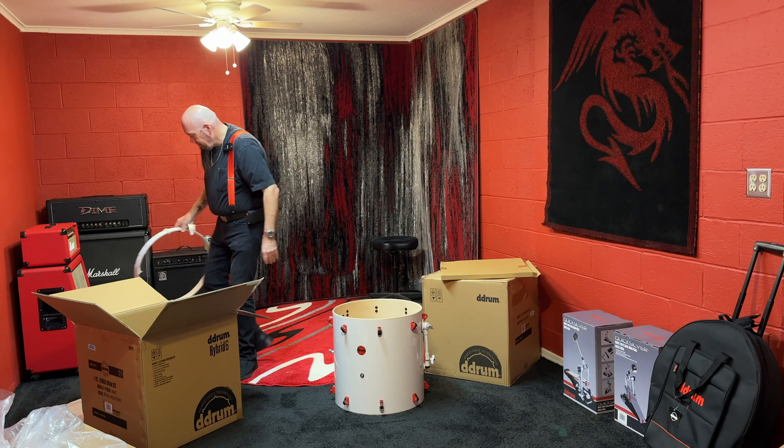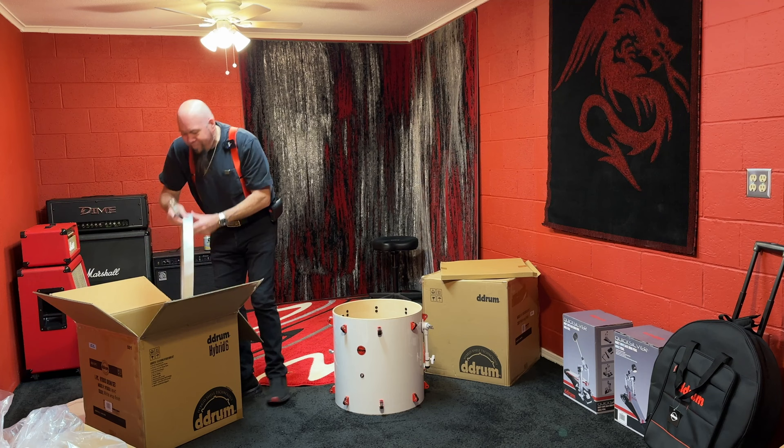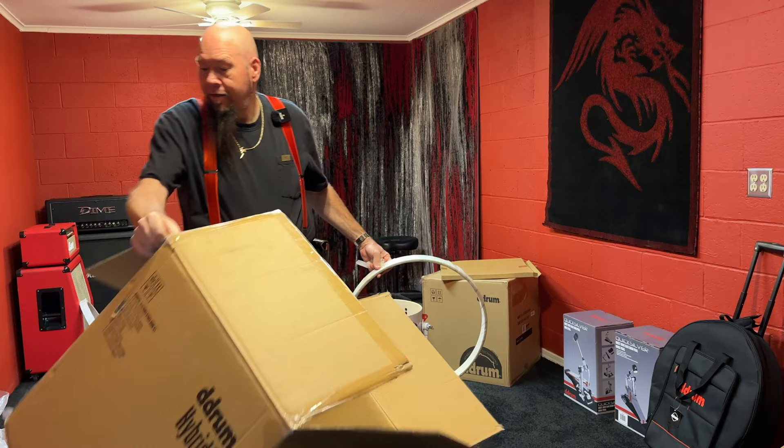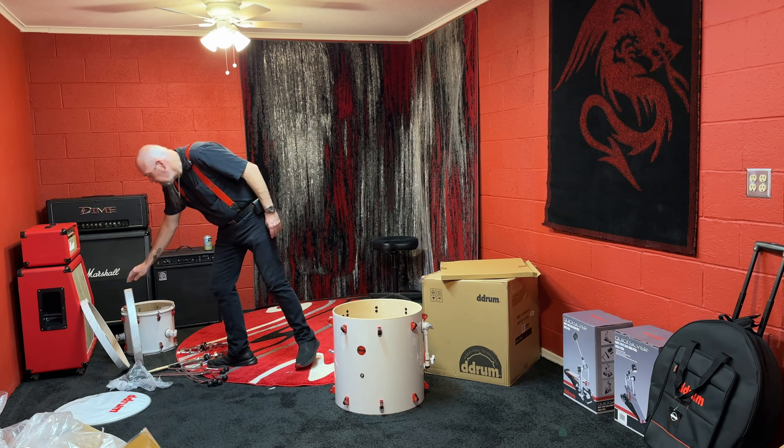Alright, this is a pain — it's well wrapped and packaged, I'll say that. Oh cool, they gave me some sticks! Thank you D Drum. Wow, they give you everything you need — I did not expect there to be any sticks in there. This is going to be a very long video.